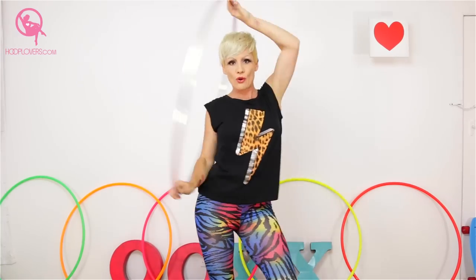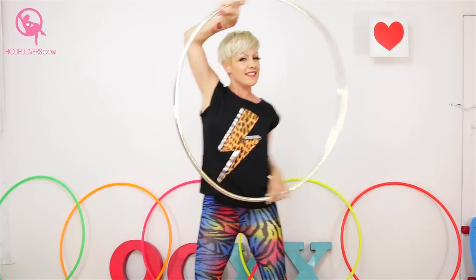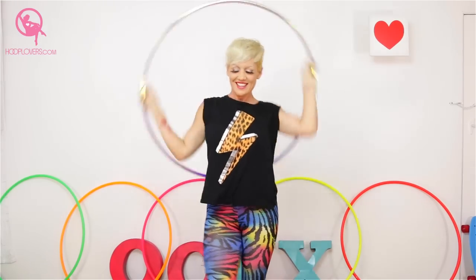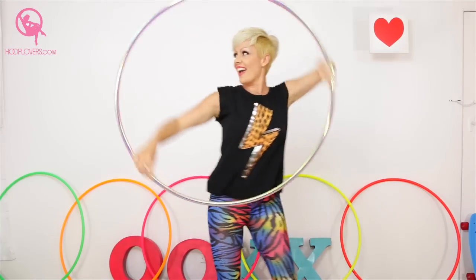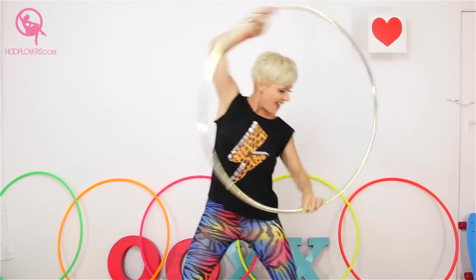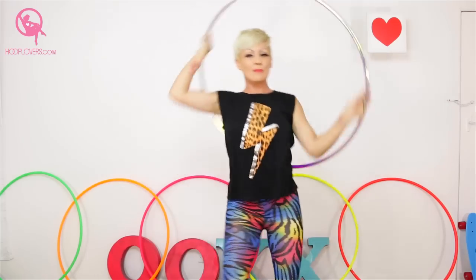Now we're going to take those hands — we're going to keep dancing but with the hoop off our body. So grabbing the hoop and taking it up, going around the body. This is one of my favourites, let's jam it out. In one direction and then the other, still keeping the movement in the body.